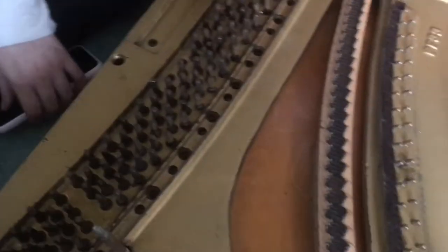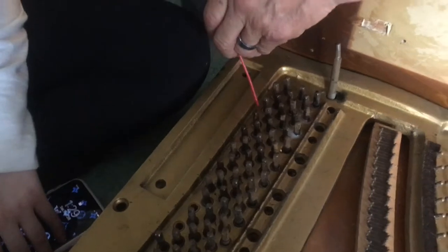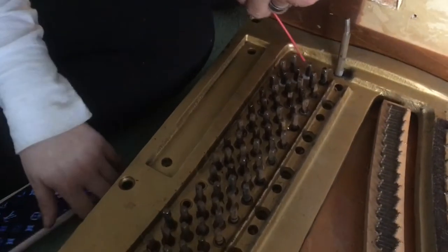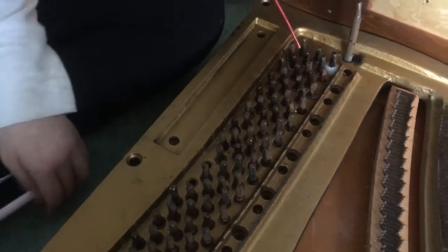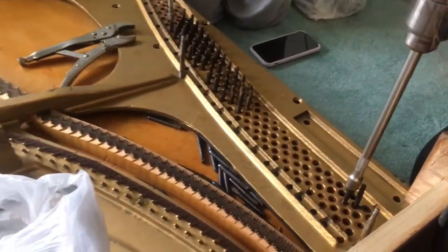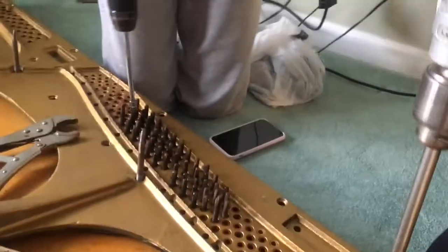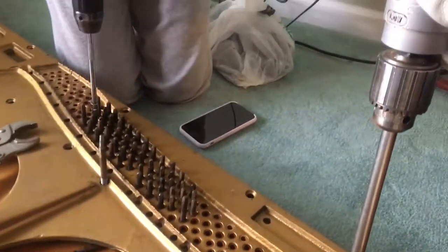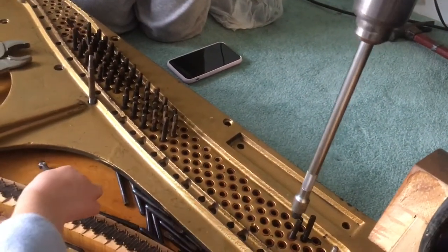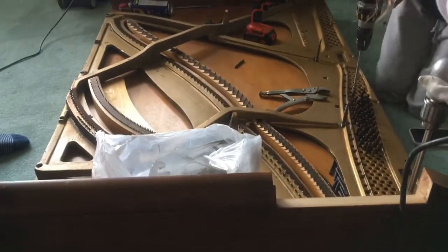We've made an attempt to make this easier by adding some WD-40. WD-40 definitely works — the pins came out a lot faster. Hard work, and if the girls can do it, the guys can do it too.